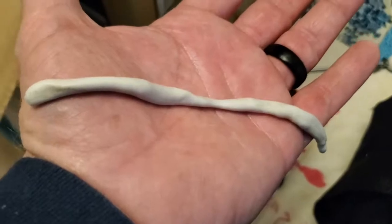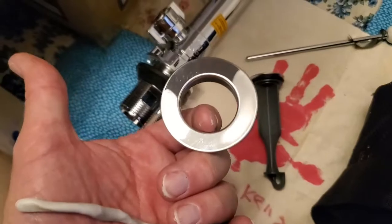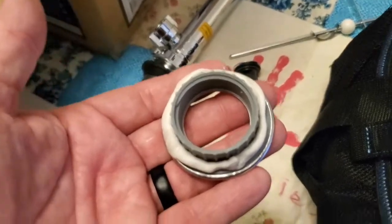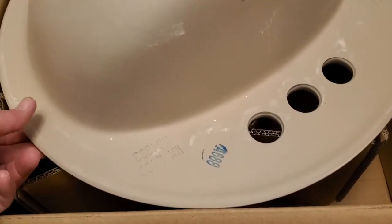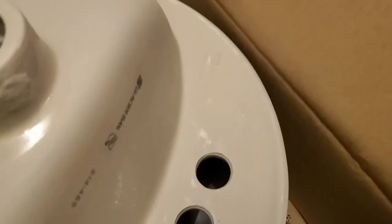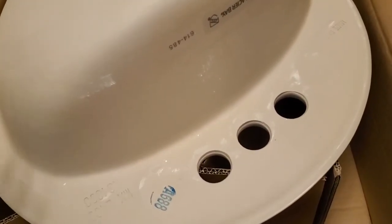I've rolled out a thin rope of plumber's putty and I'm going to wrap it around the edge of the ring that goes into the sink. It's probably a little too thick but it'll squeeze out as we apply compression. With this type of sink there are no brackets around the edge for hold-downs that you'd screw up against the bottom of the counter. Instead you add a sealant around the edge, set it in place, and it will need to cure for about four hours before you try to make any connections.